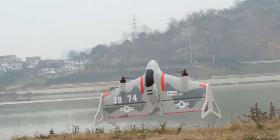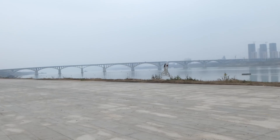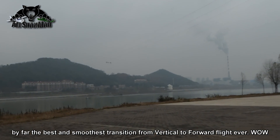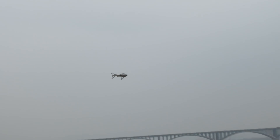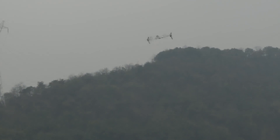And here we go for the vertical to horizontal — one, two, three. Wow! That was like... what? It's like a hands-free. Oh man, I was thinking it would dive down and up. Check it out — the transition was super smooth!